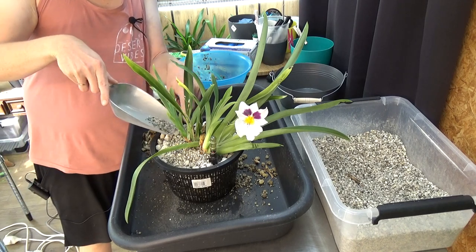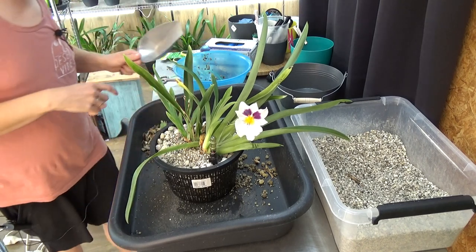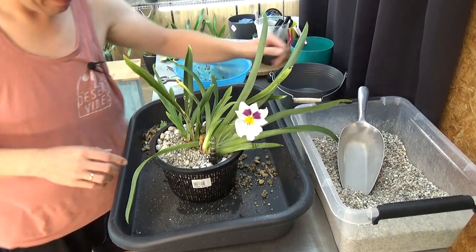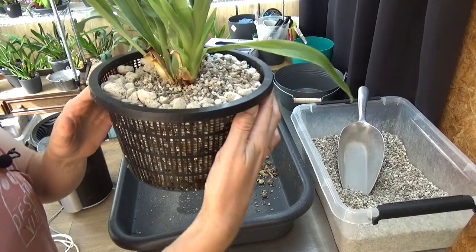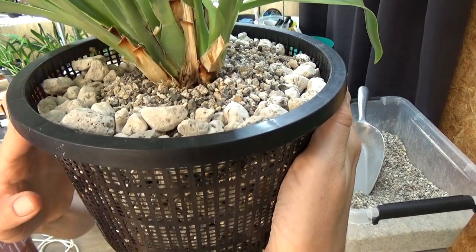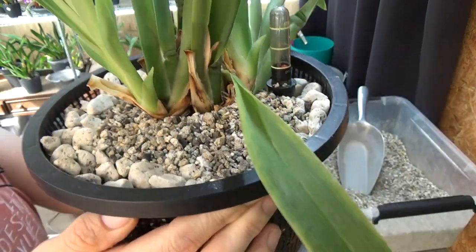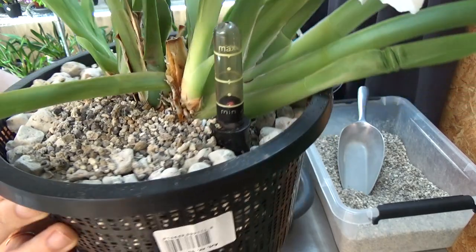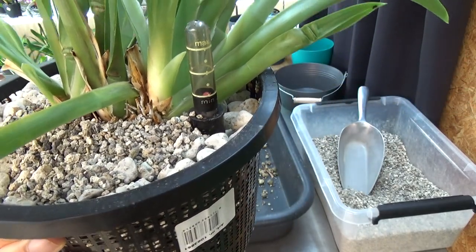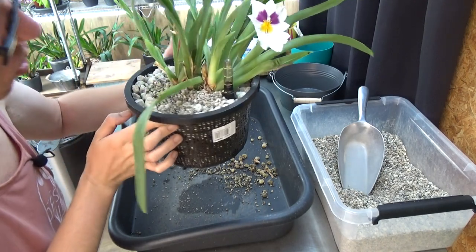Let me show a close-up now. Here we are — look at the base of the new growth. I've covered most of the roots, and the same with the other one, fairly close to the water meter. Some roots are even touching the media — that's good, especially for a Miltoniopsis.